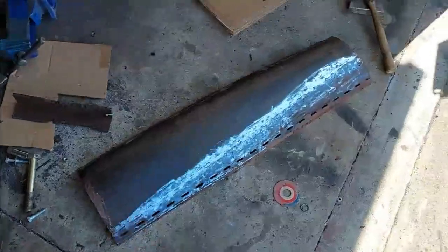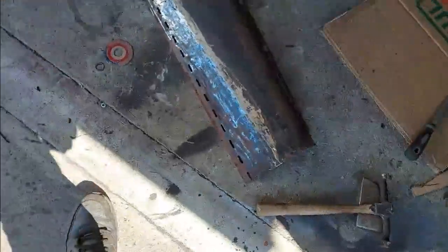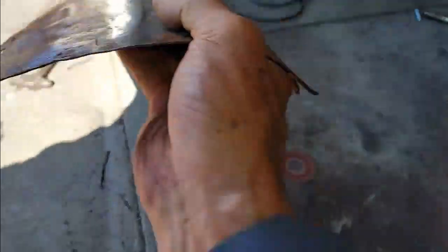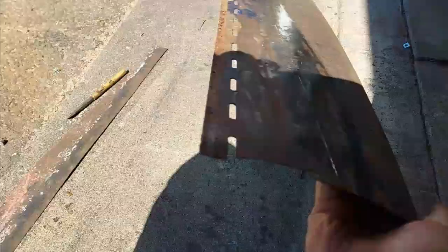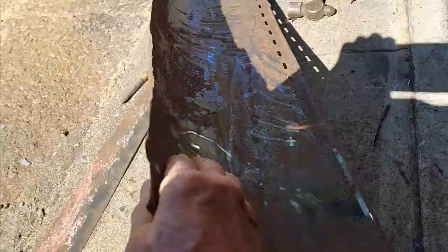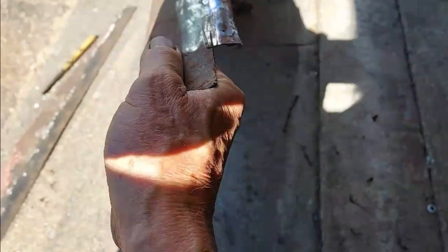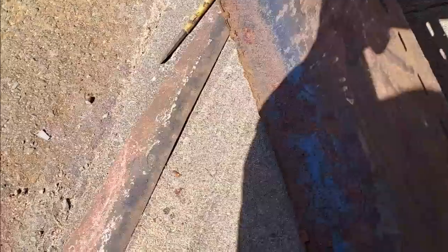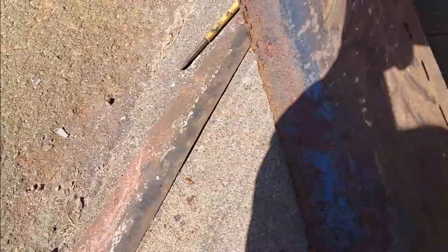I took a hammer and a dolly to it, got it smoothed out. Looked pretty good, pretty much straight. I'm going to try to clean this edge up as best I could. This is one that's going to get welded into the door. It's got some of the little braces in here, little tabs.